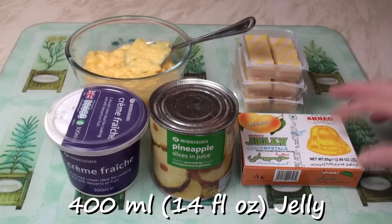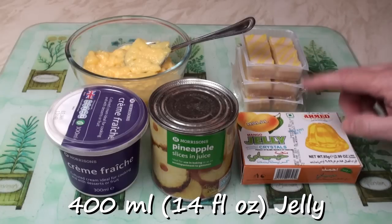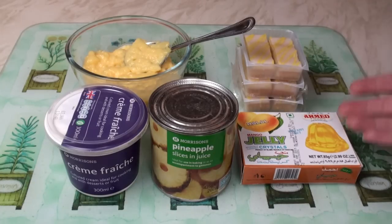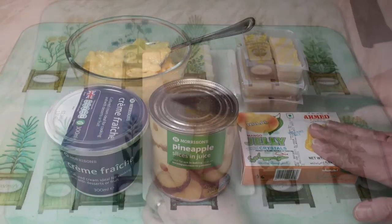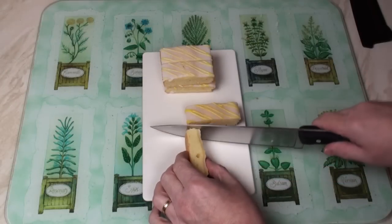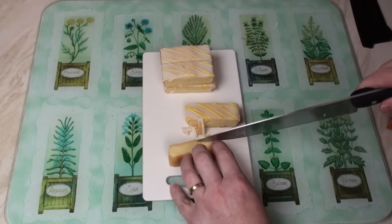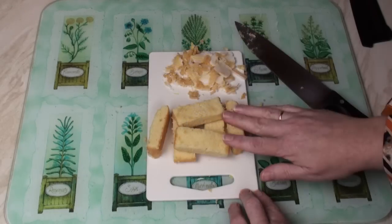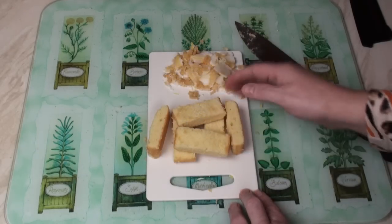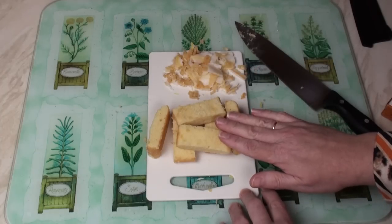And jelly. There's enough here for about 400ml. I'm using mango flavoured jelly — any flavour you choose: raspberry, lime, strawberry, orange, whatever you want. My first task is to cut this disgusting sickly icing off the lemon slices, just to leave the sponge cake behind. I've got my sponge cake — I'll give the icing to the birds. Now I'm ready to start making my trifle.